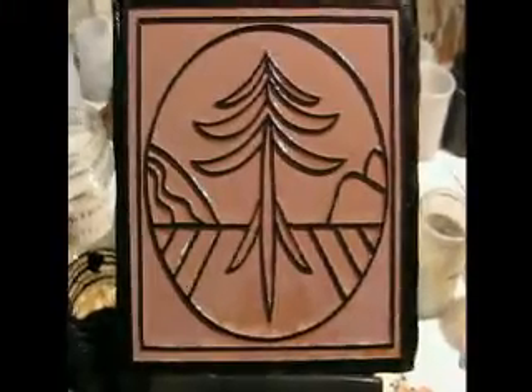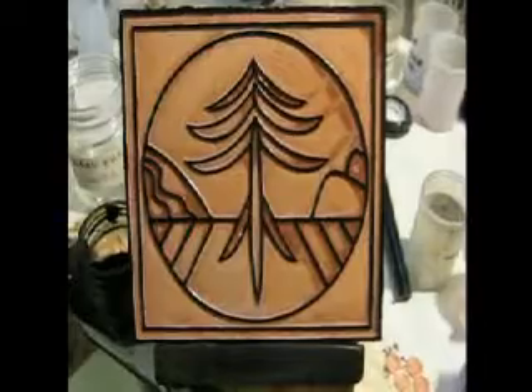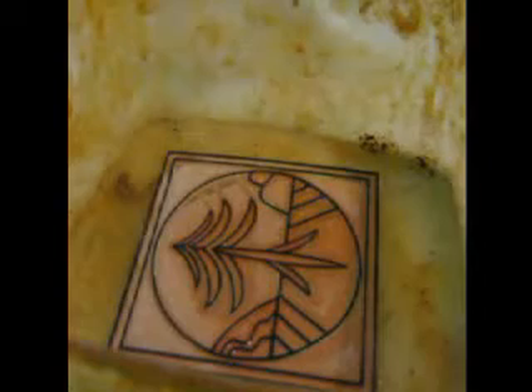This is my etch vat which uses ferric chloride. It's in there for 24 hours — it's a very long time but it's a fairly weak etch. This gives me really clean lines and a really deep etch.